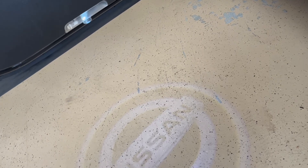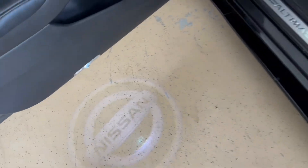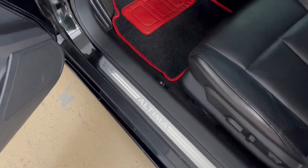It's easy to install. I got it off Amazon for like $15 for both of them — for the driver's side and the passenger side.